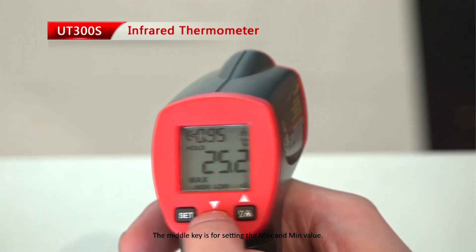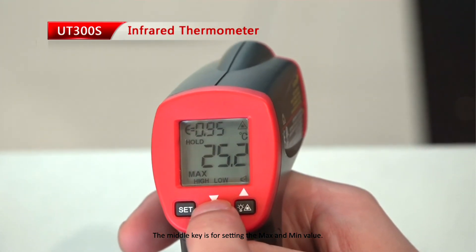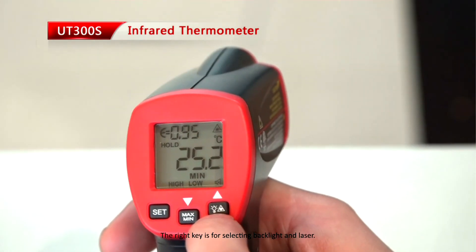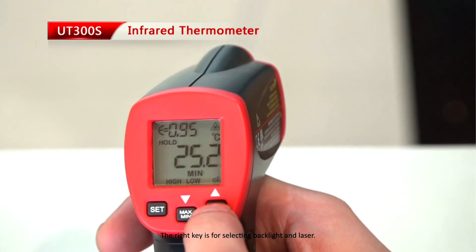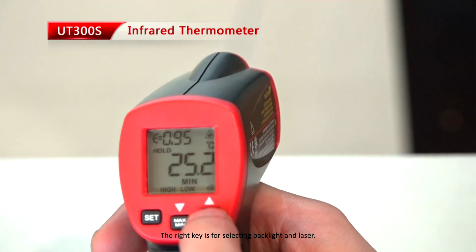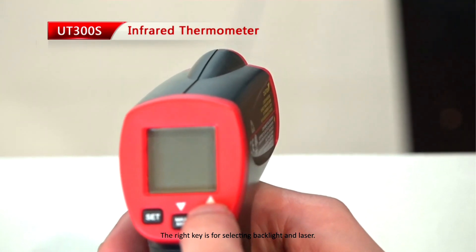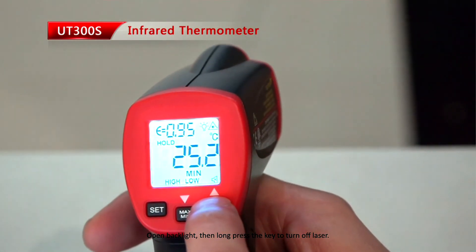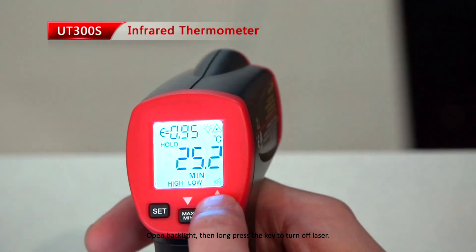The middle key is for setting the max and min value. The right key is for selecting backlight and laser. Open the backlight, then long press the key to turn off the laser.